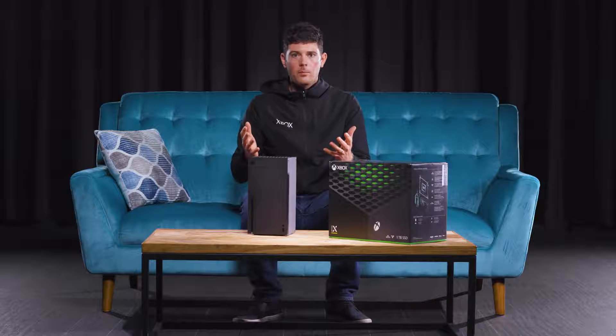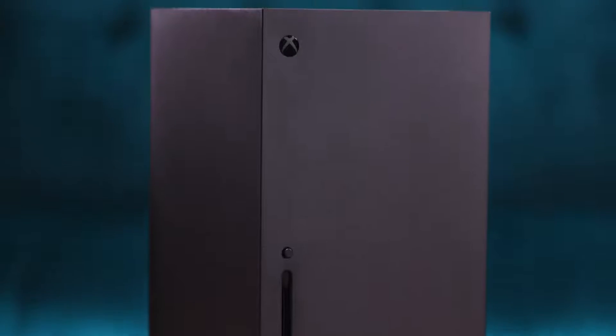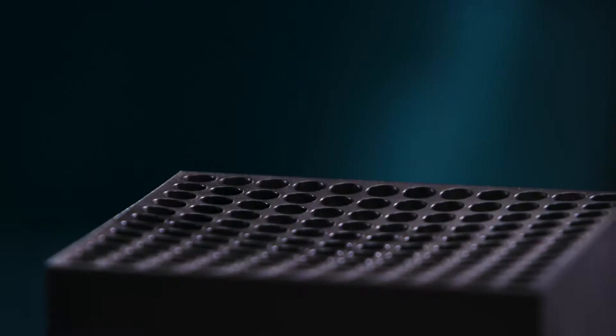We had this really aha moment when the engineering team said, hey, if we split the motherboard, we could put them vertically, we could put air past them with this fan. And we landed on this form factor in particular because it was the most efficient way to cool the chip.